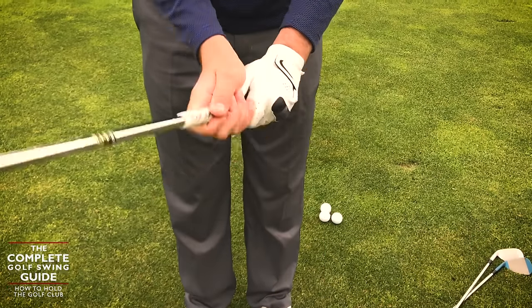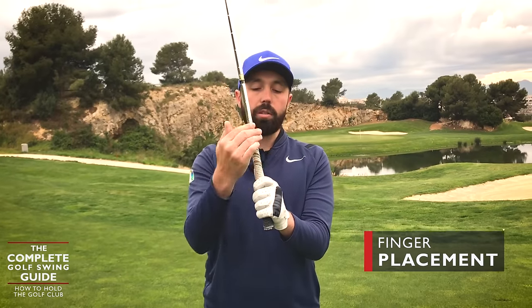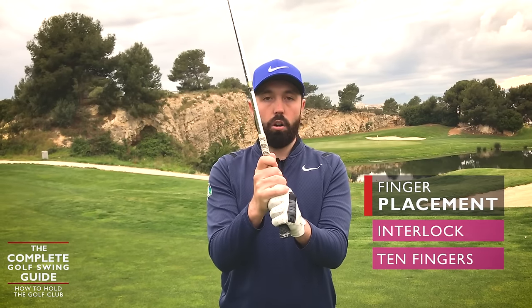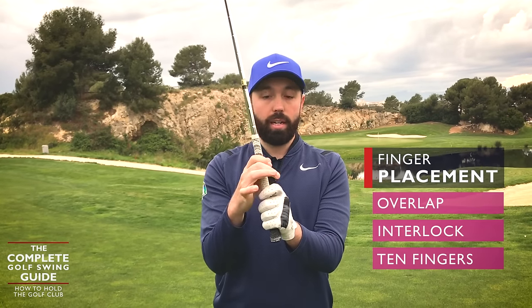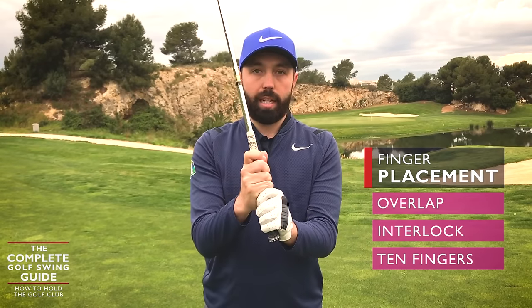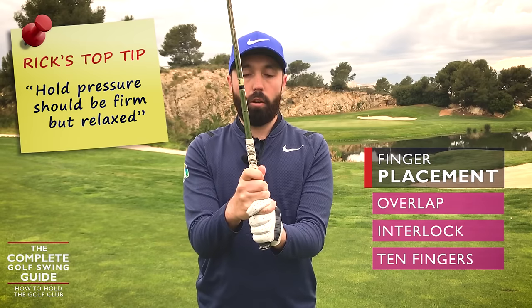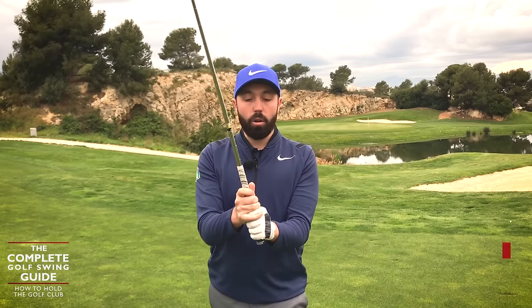The last point is what you do at the back, and this gets overly complex for a lot of players. You can either go 10 fingers where we can see all 10 fingers, you can interlock, or you can overlap. I have absolutely no preference — whatever you do of those three is fine. Whatever feels more comfortable, as long as the hands aren't moving, you can interlock, overlap, or 10 finger. I generally interlock, but I know for a lot of players that feels weird. For me, overlapping feels weird. It goes back to how weird the grip feeling is.